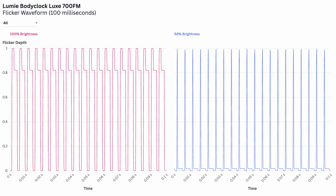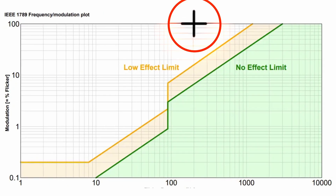Looking at the Lux, we see the same 200 Hz waveform, but this time it's at both full brightness and half brightness, so it's all the time. This 200 Hz waveform does qualify for the high-risk category for flicker, so if flicker is a concern for you, this is something to be aware of.